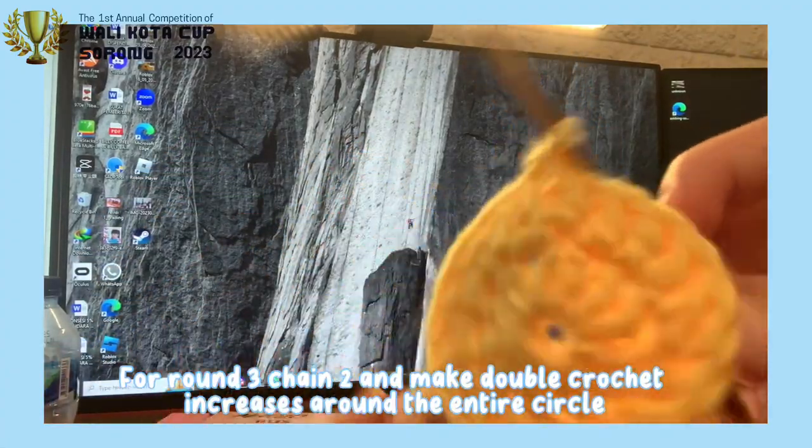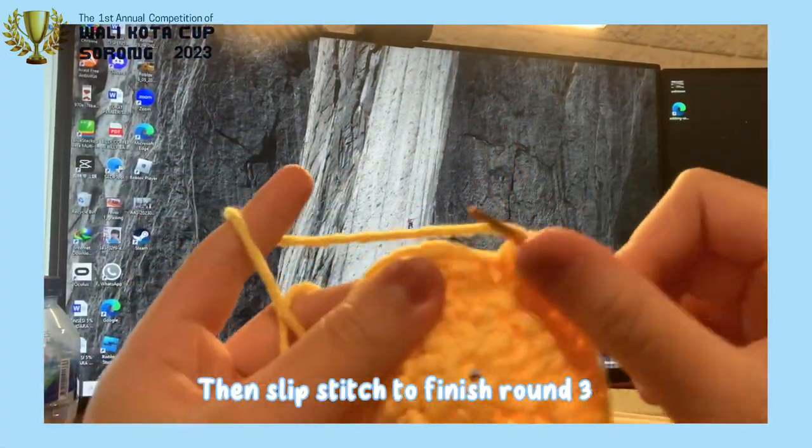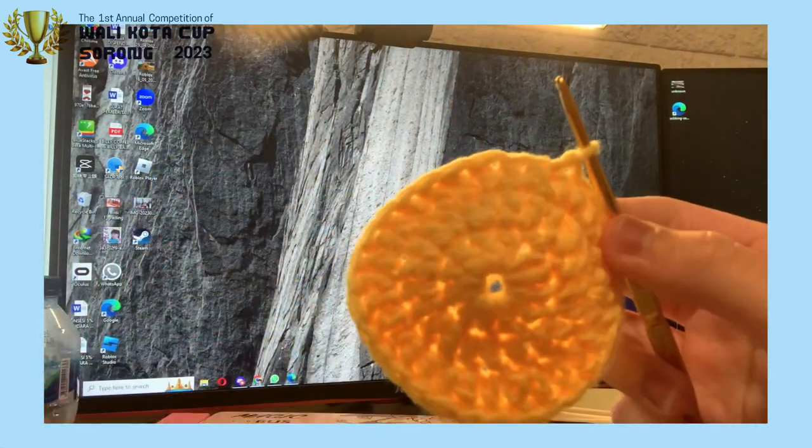For round 3, chain 2 and make double crochet increases around the entire circle. Then slip stitch to finish round 3. Once round 3 is completed, make the cheek pattern, which will be on the screen, for round 4.